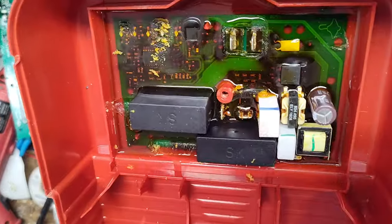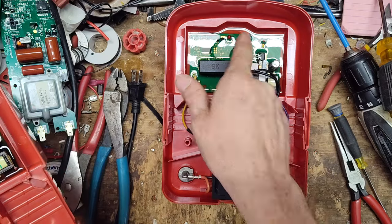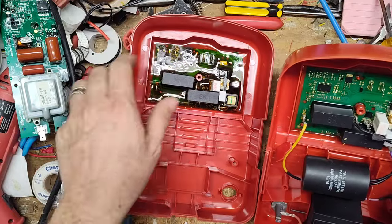See all those hot spots on the original board? This big part here — that's that component right there — and there are all these hot spots over here too.